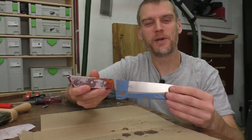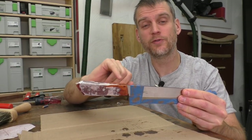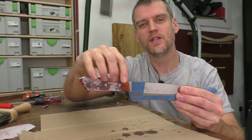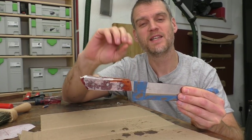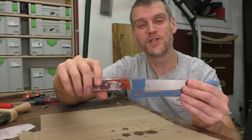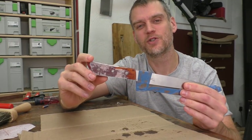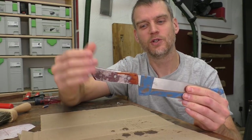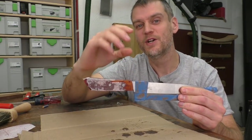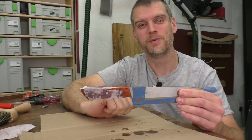The knife is really coming along. I've got the scales initially shaped and drilled for the rivets and now it's all glued up — the two scales, the handle, the rivets — and the epoxy has cured, so it's really starting to look like a knife handle. I've got a lot of cleanup now to work the final shaping of this handle. I need to shape it to be nice and smooth and contoured so it feels beautiful, and then we get to apply the finish and see this knife really come to life.